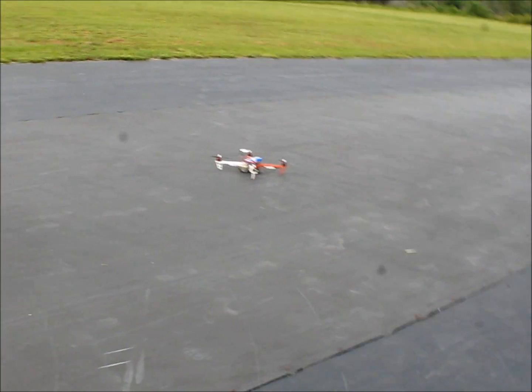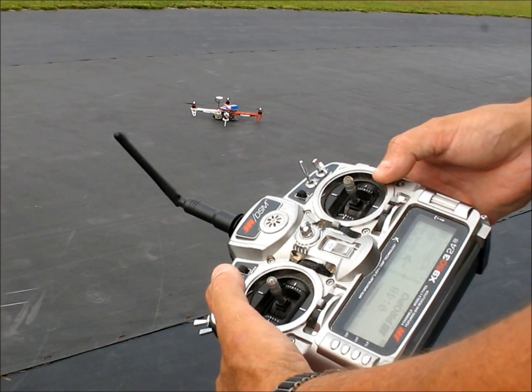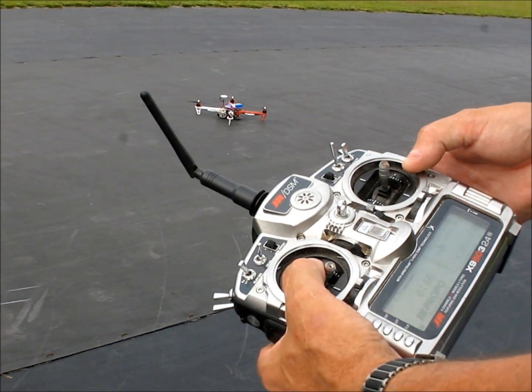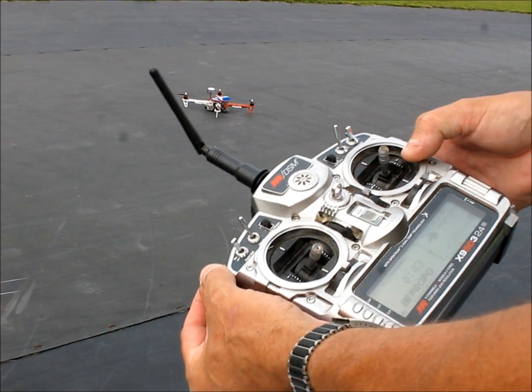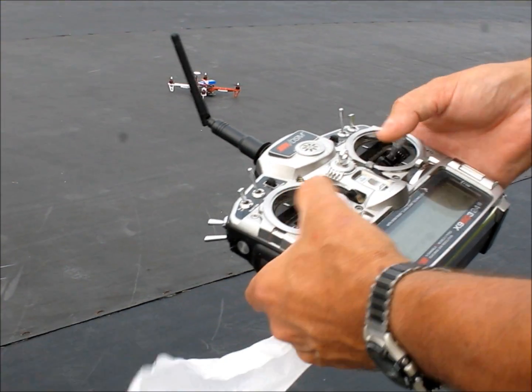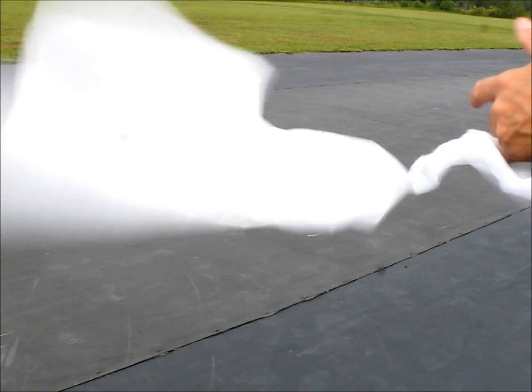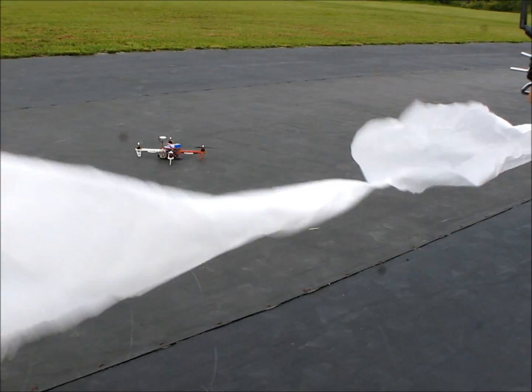We're still in failsafe mode because my throttle is still at half-throttle. To get out of failsafe, we come down on the throttle, we go up on the failsafe, and we cycle the mode switch. Now I have control again. I can see about a piece of paper worth of wind out here right now.